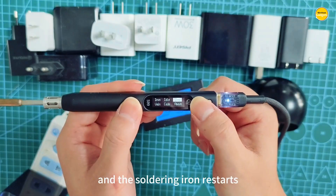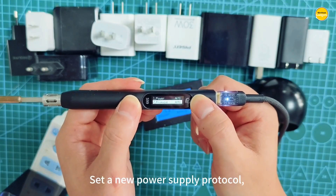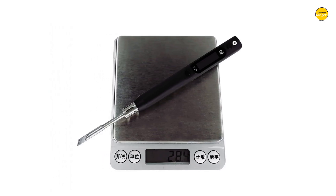Pros: Versatile power, Smart control, Portable design, Multiple tips. Cons: Pricey bundle, Learning curve.